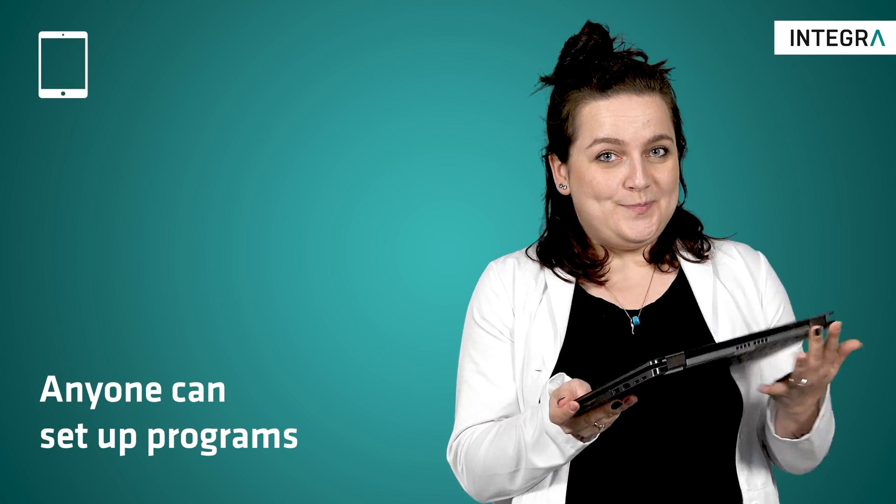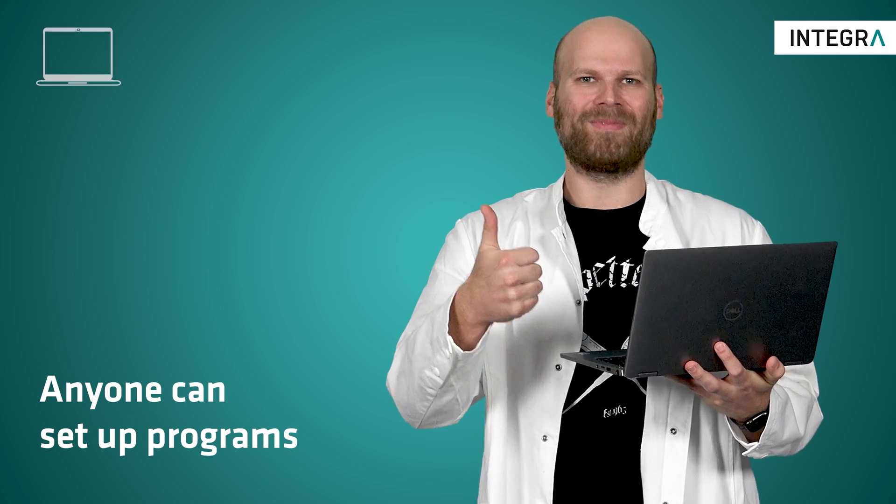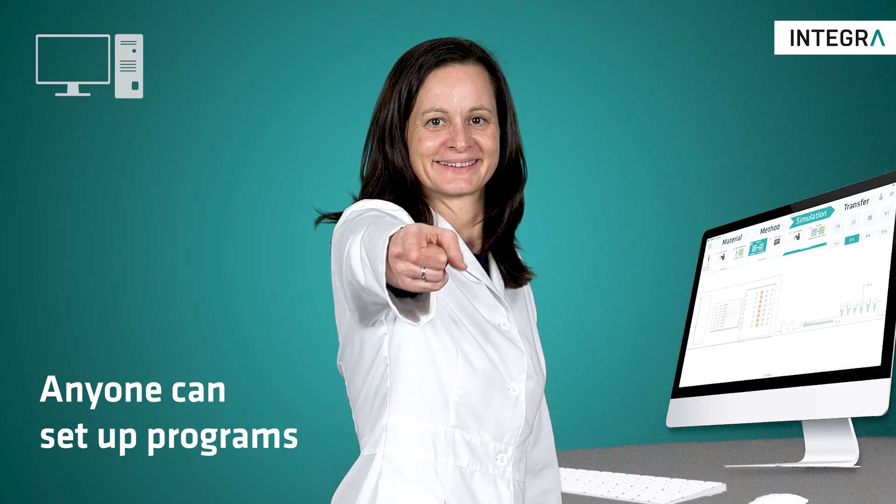Anyone can set up programmes using the simple pipetting software Violab, which guides you through every step.